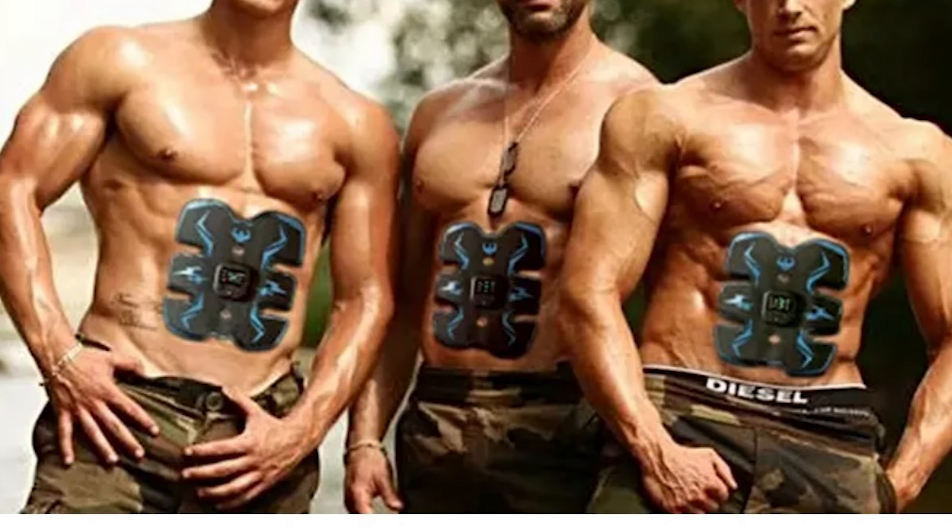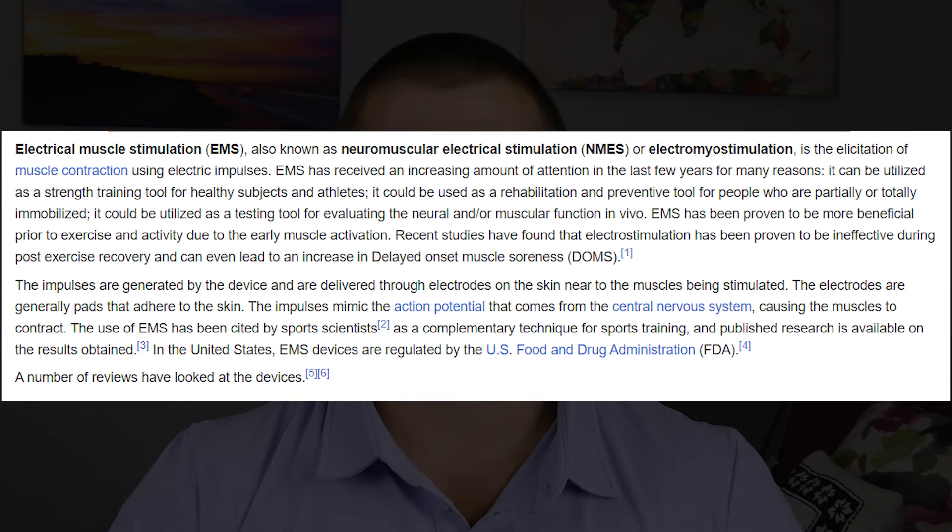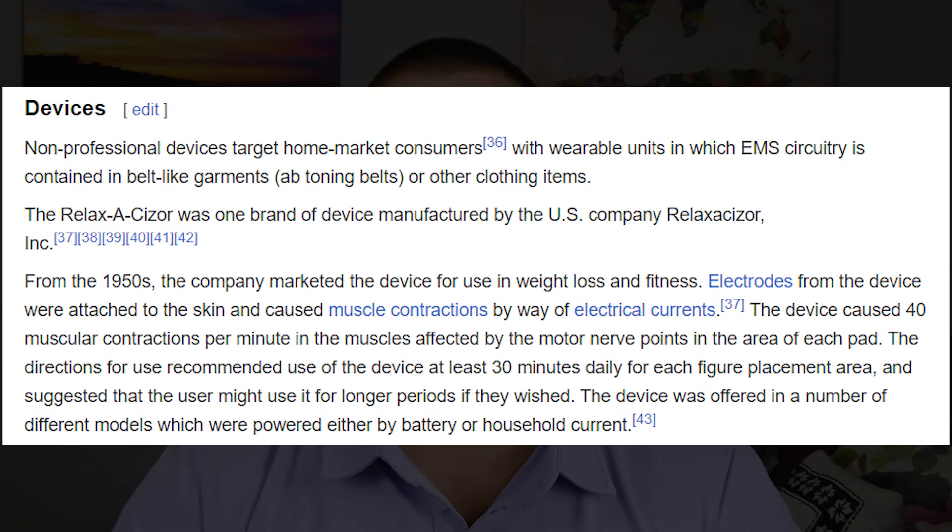So what is Tactical X Abs Stimulator? It is an electrical muscle stimulating device designed to be worn on the abdominal muscles that produces small electrical impulses which elicit involuntary muscle contraction. Basically, you put it on your stomach, it shocks you, and your abs contract. And this concept is nothing new — over-the-counter EMS devices such as the Relax-A-Sizer have been available in the U.S. since the 1950s.